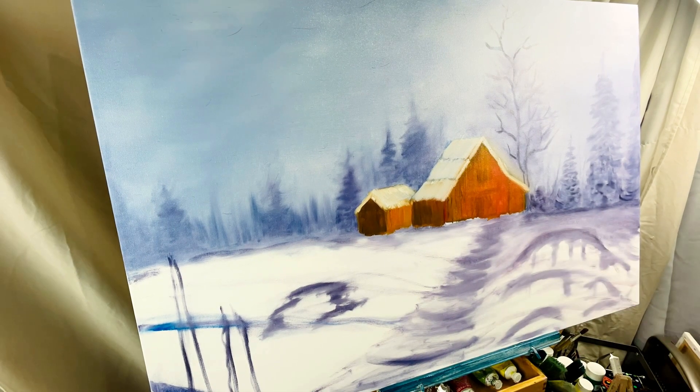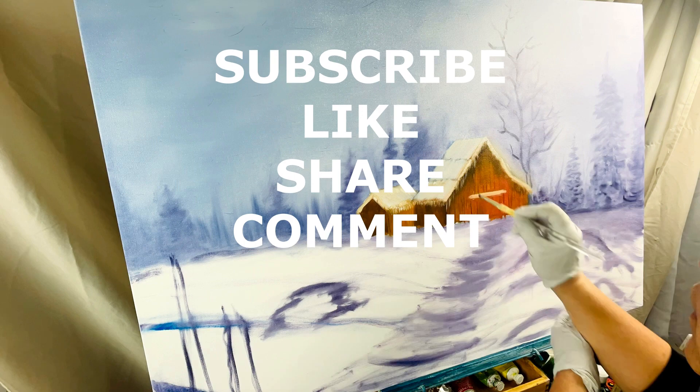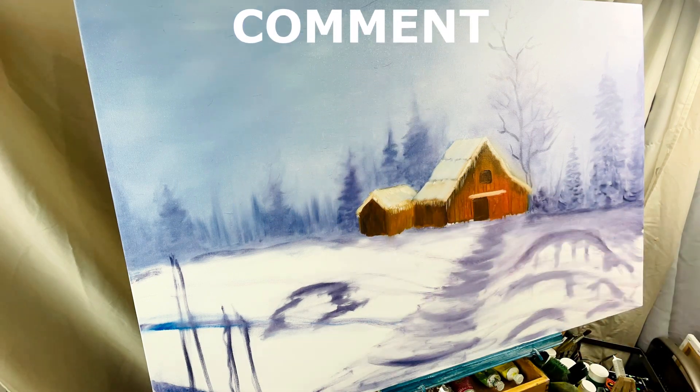If you haven't already, please subscribe to my channel, smash the like button, share, and leave a comment.